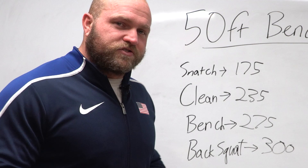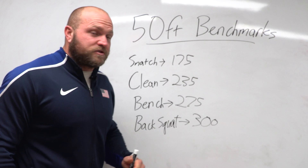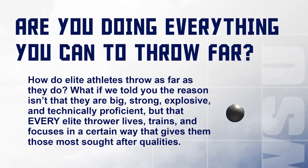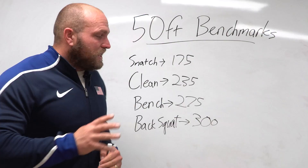Before we get to the last exercise, if you want more information about these benchmark numbers — including targets for 55 and 60 feet — there's a resource linked below for seven dollars, or you can head over to throwsuniversity.com to pick up our Ultimate Thrower's Assessment book, which contains this entire document to help you improve your training.